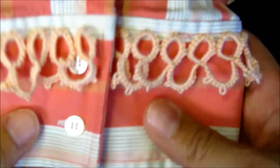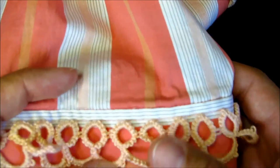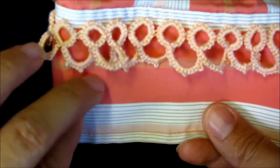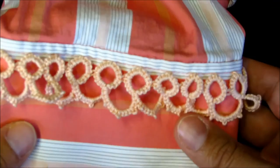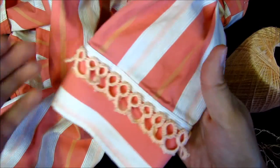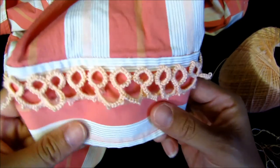Hello everybody, today I'm making a tutorial on how to do aging on clothes. One of my subscribers requested this video — I forgot to write down her name but I'll put it in the description box. I grabbed an old shirt; I thought it was kind of boring so I wanted to do something else. I also started on a skirt but that was taking a little longer.